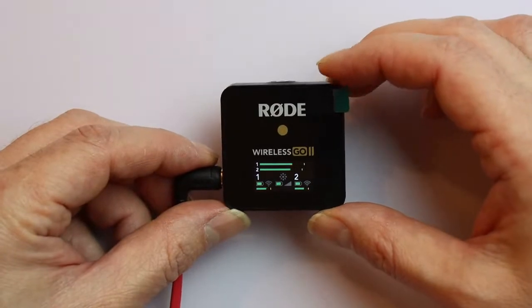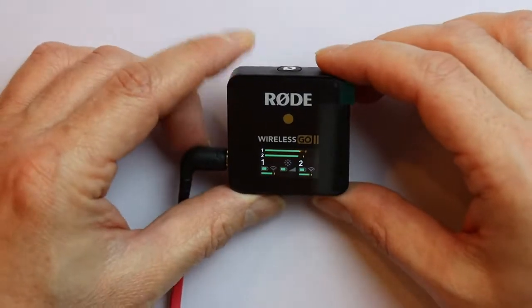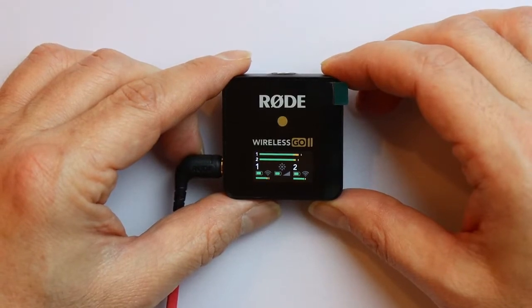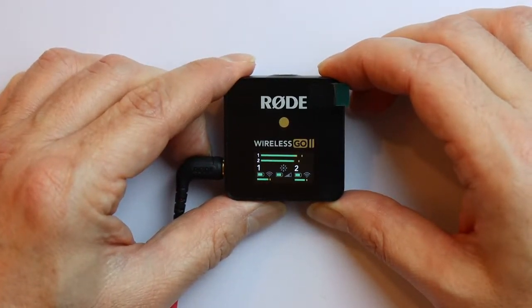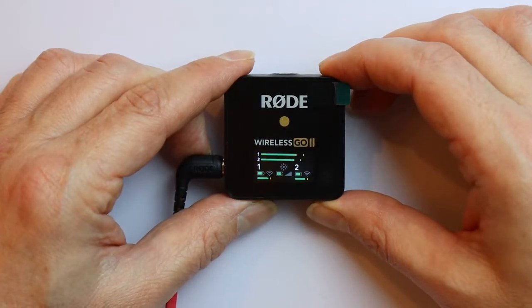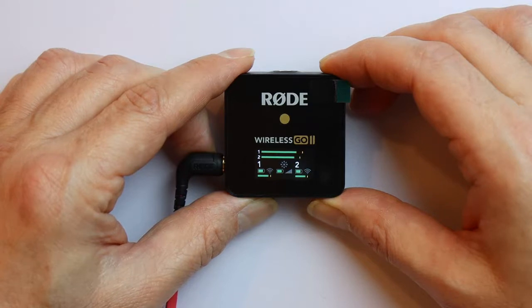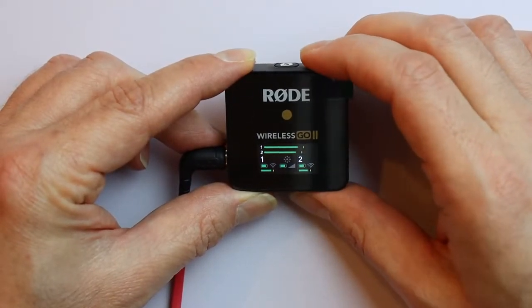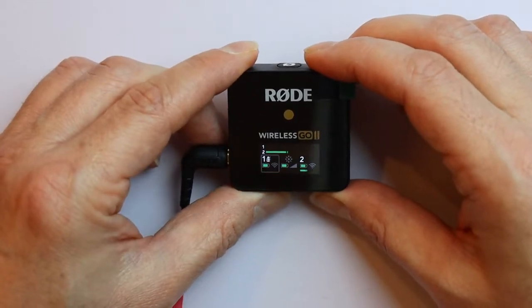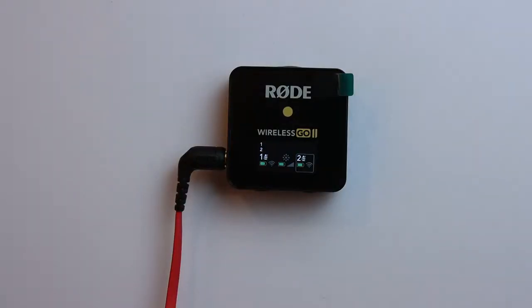Now I want to show you three more functions on the receiver which you can access via the buttons. The first button on the bottom left controls the pre-amplification of the receiver. This is now set to 0 dB and can be reduced to minus 12 dB or minus 24 dB by pressing that button shortly. This can be useful if the signal is too loud and would become distorted. The second button on the bottom right allows you to select one of the input channels, and once selected you can use the left button to turn the sound off on one or both channels.